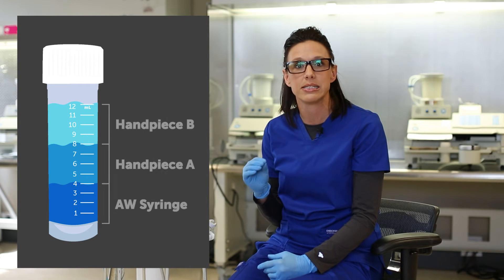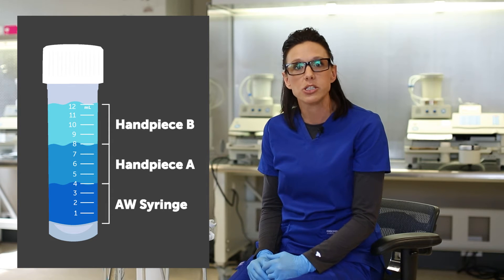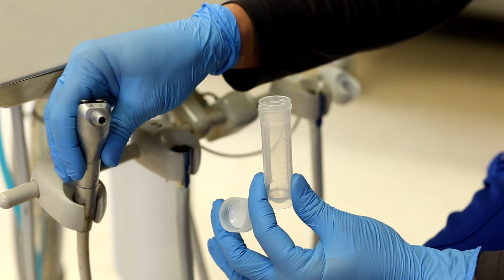With three water lines, we want each water line to contribute the same amount of water, so one-third of the sample vial will be filled from each water line. Even if you have four or five, just make sure that each water line contributes the same amount of water to fill the vial.